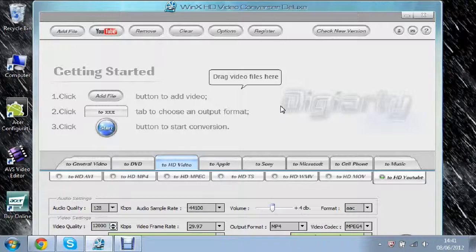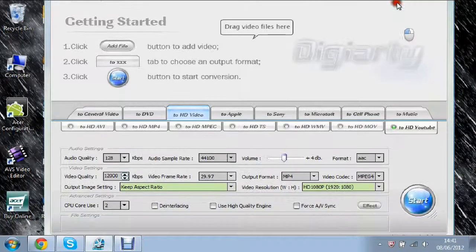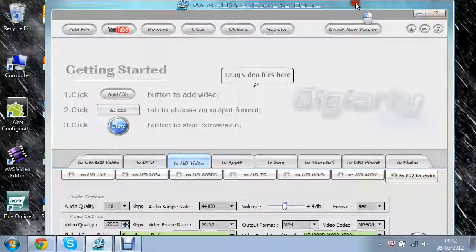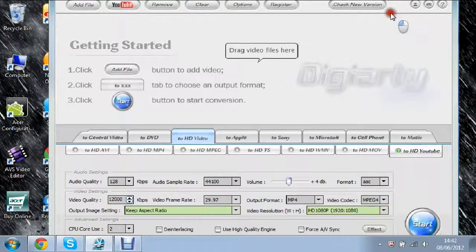So I just got a request to do a review on this and that's what I'm going to do. Here's the main page of the software. It's a converter — if you have a video file it will let you convert it to portable devices, DVDs, HD stuff, music, YouTube, and things like that. I'm just going to show you how to use it. I don't know much about it myself so I won't know too much — I'll just show you the basics.